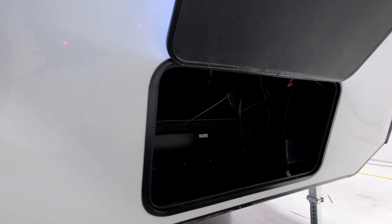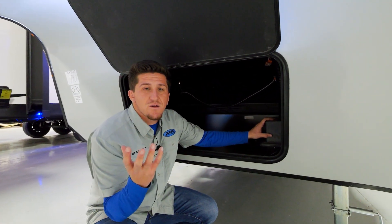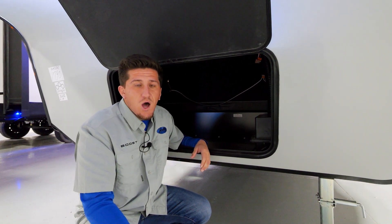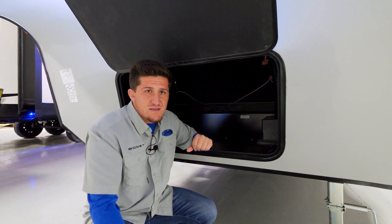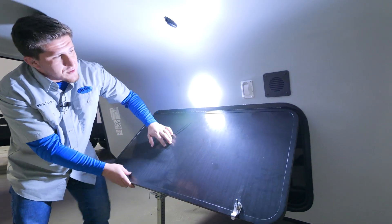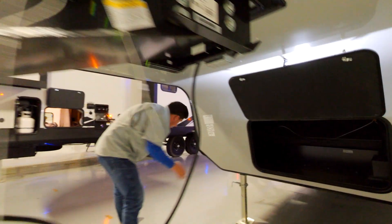Down here you'll see the battery compartment. The batteries included are just for on-lot demonstrations and carry no warranty — they're there so when you're at your local dealer you can open up the slides and turn on the lights without a big battery charger. We do recommend putting your own batteries in when you buy one, and you can choose lithium or glass-mat batteries using the controller inside. There are also exterior lights over here and a landing gear switch, which is really helpful.